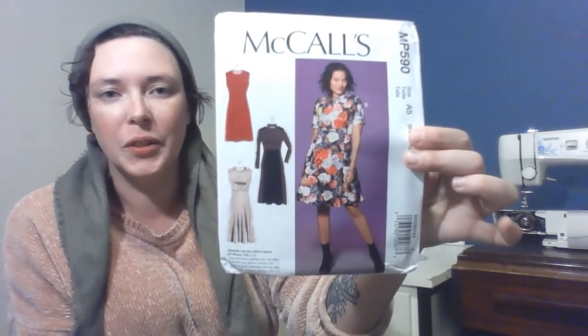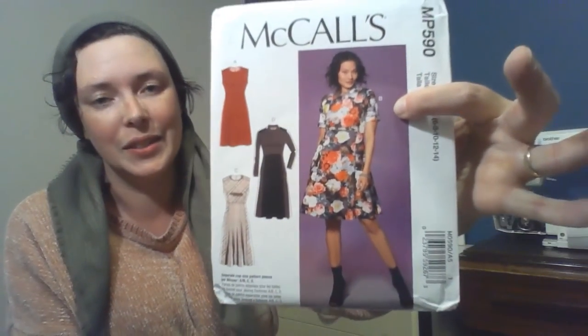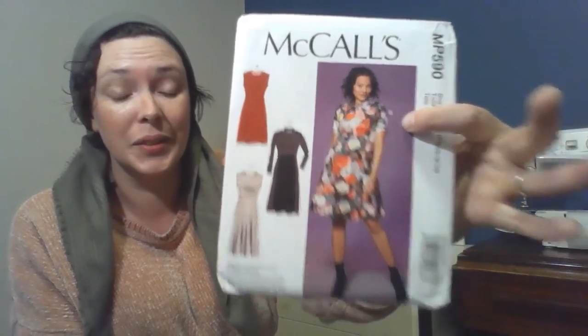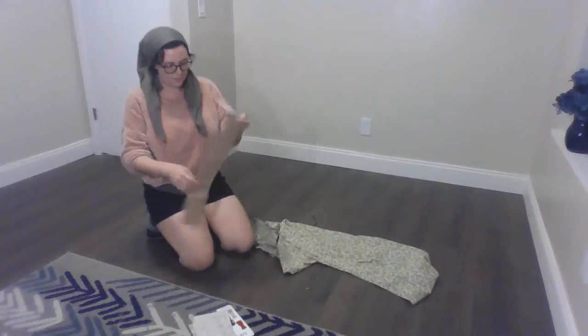We're using this dress pattern from McCall's. I know that I'm making a mistake by committing to collar and sleeves now, but I'm going to make view B with the collar and the sleeves in a short version, and I might have enough material, so let's just see how this goes. Here it is in all its glory.